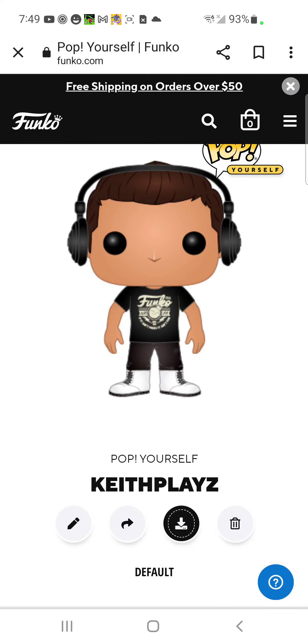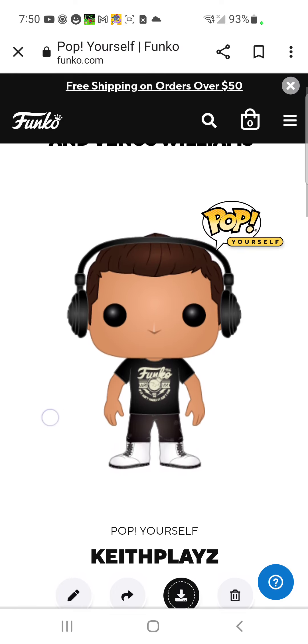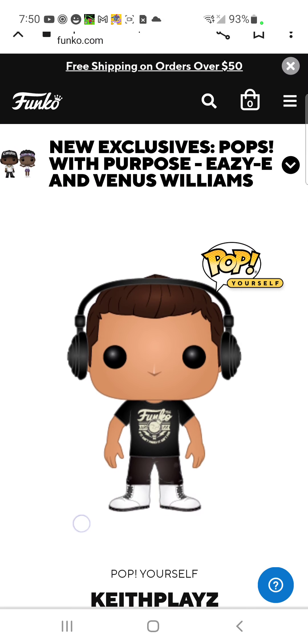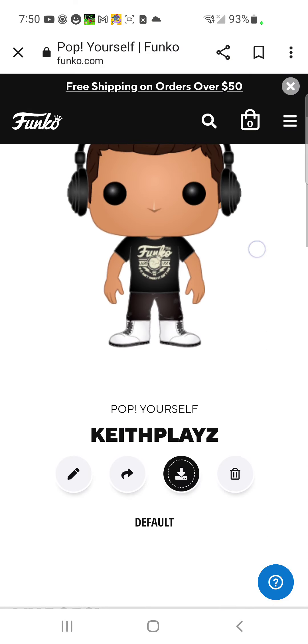This is my Funko pop — its name is Keith, just like me. I made it myself using Pop Yourself. This is what I look like, and we will make a video about it when we're done.